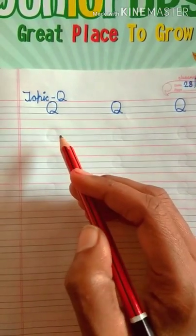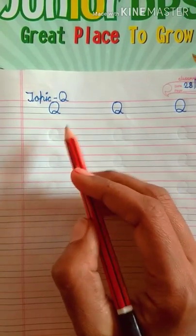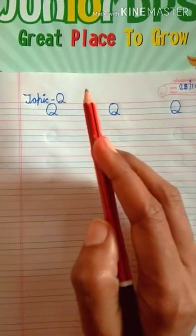Hello dear kids, good morning. How are you? I hope you are all very well and enjoying your home. Stay home, stay safe. So let's get started.